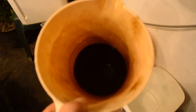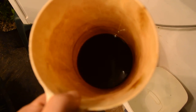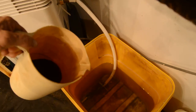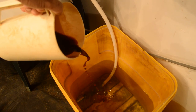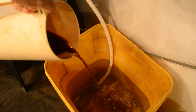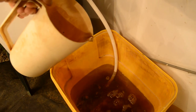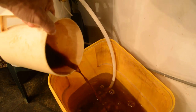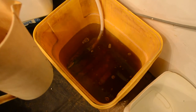Look at the consistency — this is molasses that was thick as all get out. You guys know how thick molasses is, they don't say 'thick as molasses' for nothing. Check this out — look at that, just like water. Those cell walls have been broken down so far. Nothing on the bottom — broke those cell walls down good.